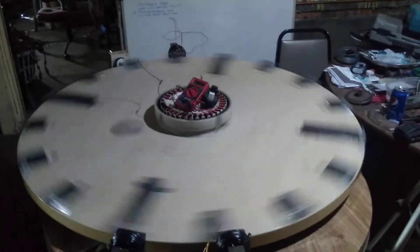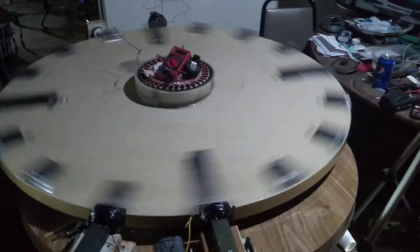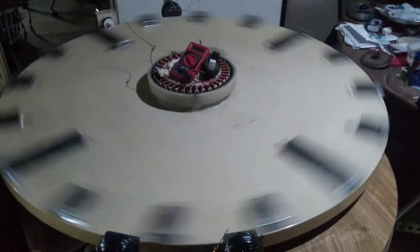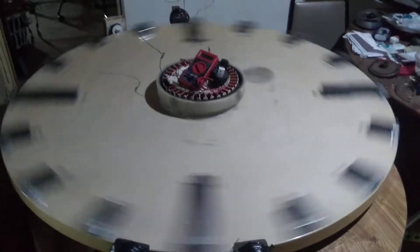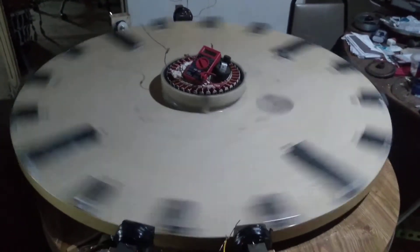Just wanted to do an update on my wheel. Tore it down a little bit. There are 16 magnet sets all the way around. Right now I'm driving it off of three coils on big iron transformer steel pieces — they're about an inch thick.